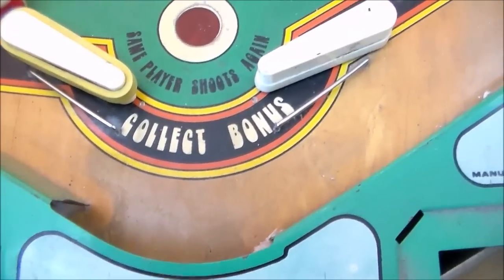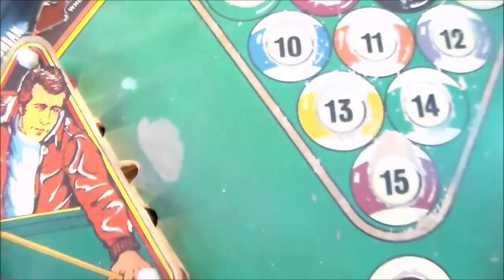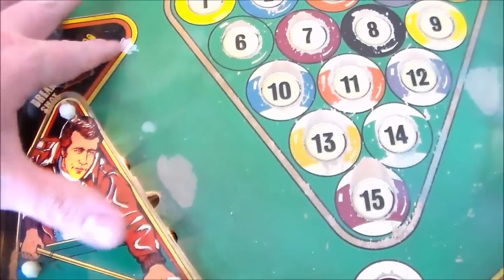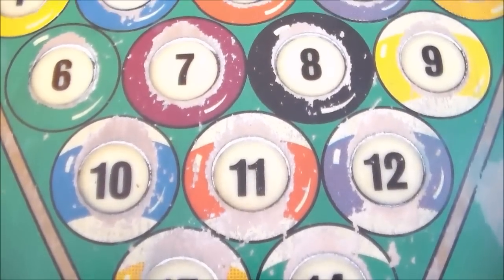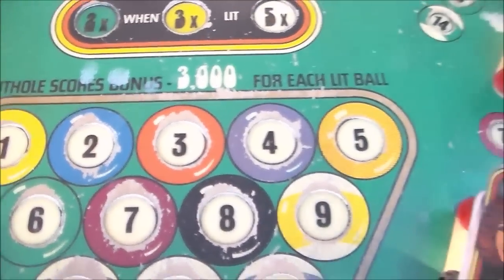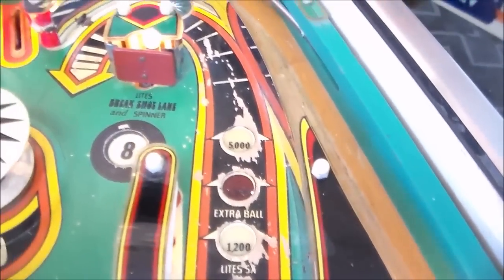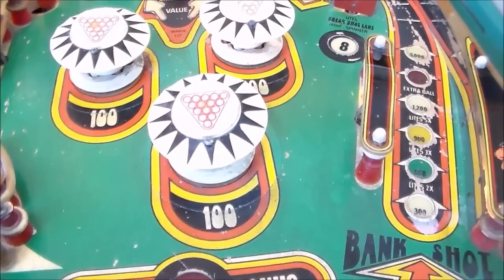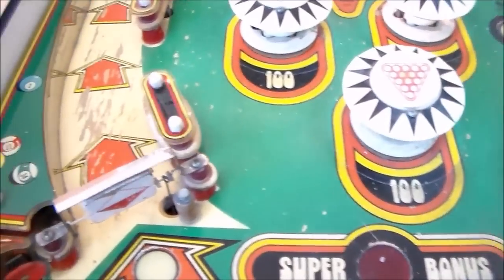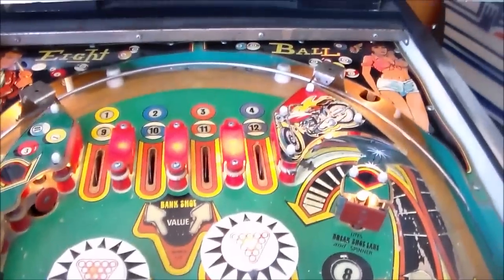Down here's not too bad. Got lots of dirt ground into it, a bunch of the paint missing over here for whatever reason, and there's some kind of something on the playfield — I don't know if that's paint or what that is. In the middle area there is significant wear around all of the pool balls that needs to be touched up. The bank shot lane up here has significant wear around all of the inserts. There are mylar circles around the pop bumpers so they're not that bad, and significant wear on the spinner lane over here. The top's pretty decent.